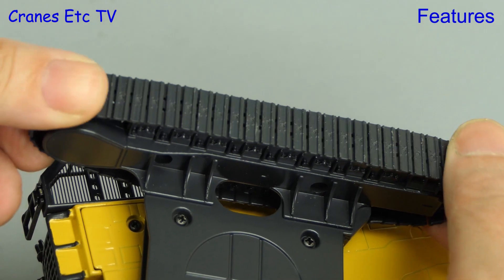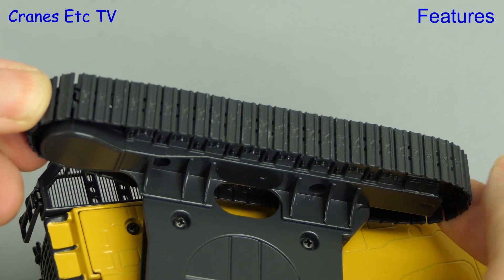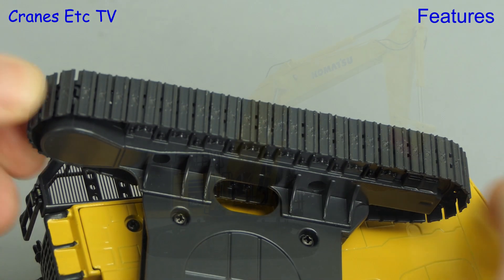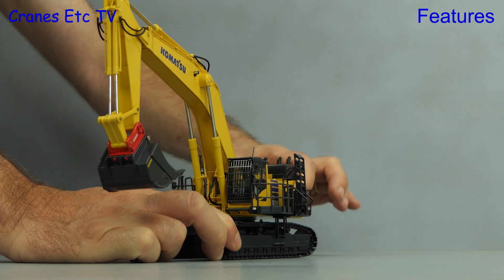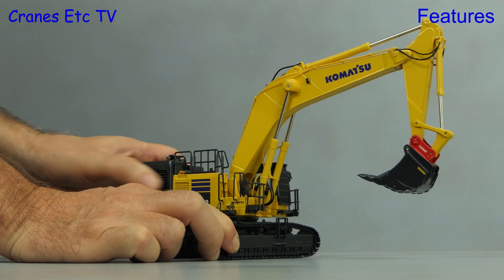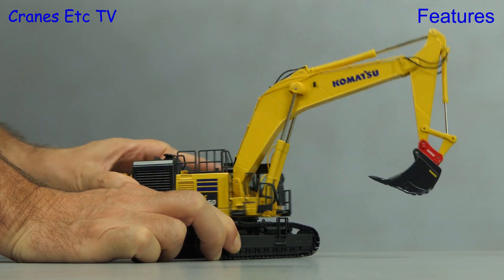Starting with the crawler tracks, they are quite stiff but can be rolled by hand, and the tension is maintained by a spring-loaded idler. Trying to rotate the model, it turns quite nicely but it's not silky smooth. The review model was a little bit sticky to start with, but it might ease up over time.